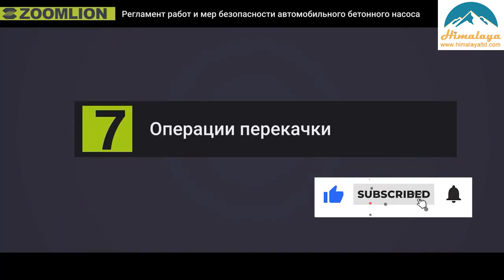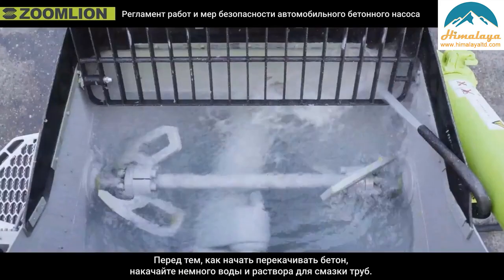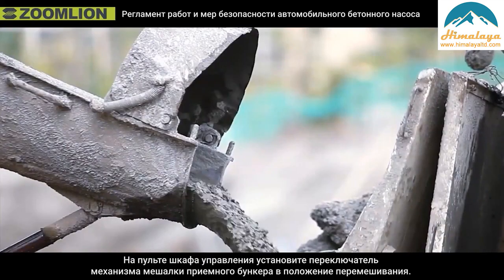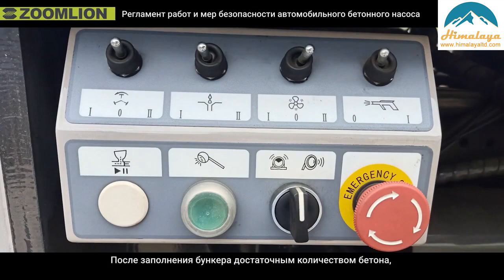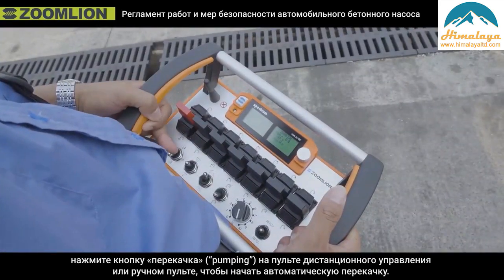Pumping operation. First, the operator should communicate with the worker near the end hose. Second, before starting to pump concrete, pump some water and mortar to lubricate the pipes. Third, set the mixing switch on the electric control cabinet to positive rotation. After the hopper is filled with enough concrete, press the pumping button on the remote control or the manual panel to start the automatic pumping.